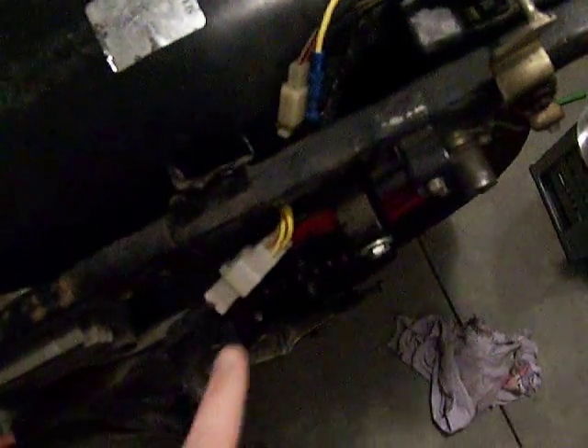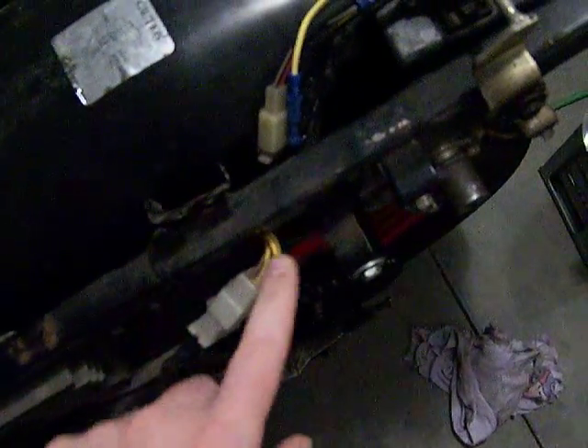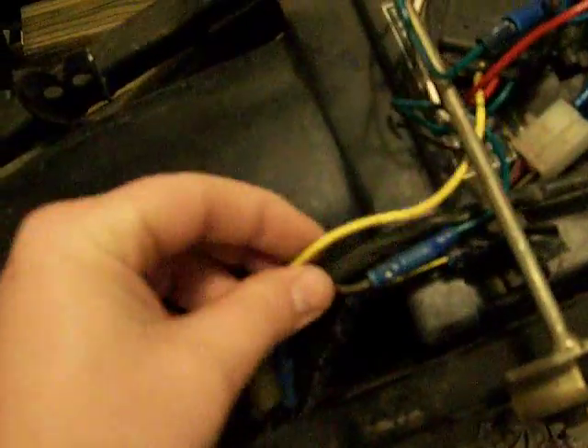Let's see if I can straighten this out a little. If you look on the side of your bike you've got this connector. It's coming out of the wiring harness down here. There's other wires coming out of the wiring harness also. Those wires go back to what you're going to be working with.